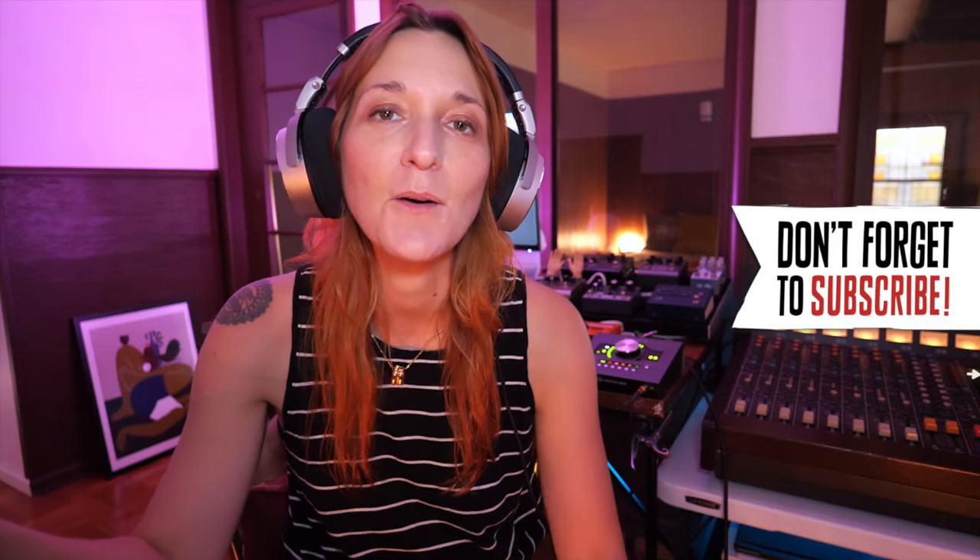Hey everyone, Vanessa Wheeler here again with Premiere Guitar. Before we get started, don't forget to like and subscribe below. Today we are taking a first look at a new offering by the folks over at Built Guitars in Iowa.